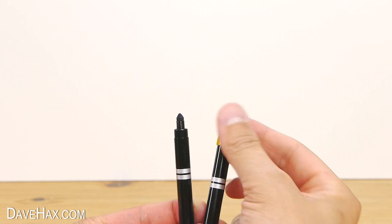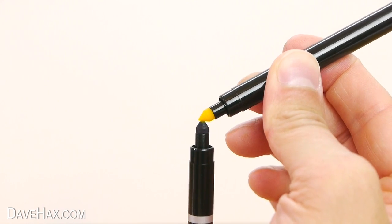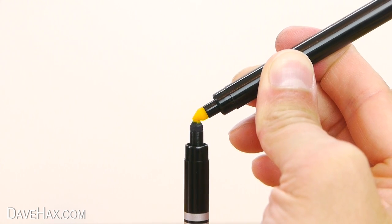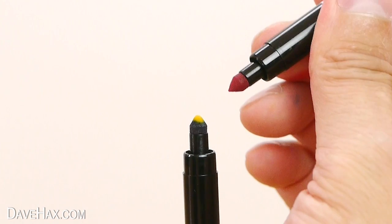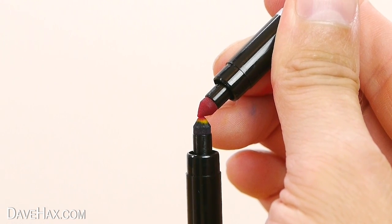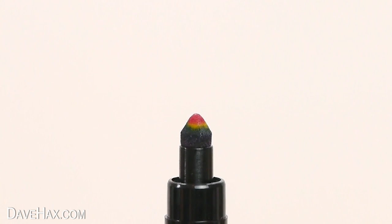I held mine on there for at least 10 seconds. Then take your yellow pen and do exactly the same again — this time you can see how the colour has transferred onto the nib. And finally, take your red pen and repeat the process. This time I only held it on there for a few seconds.